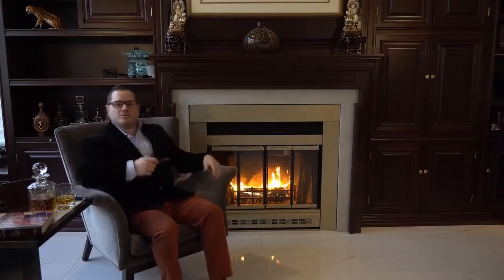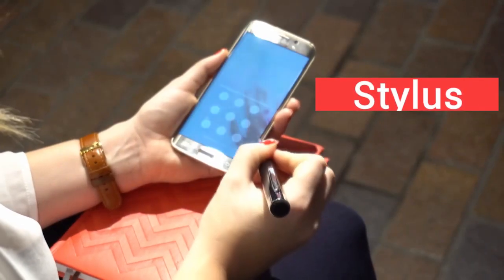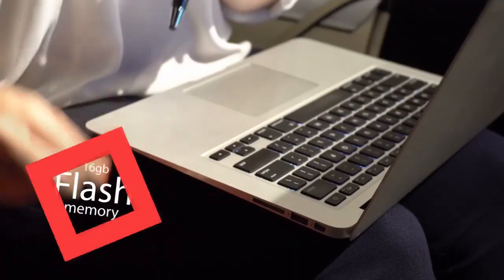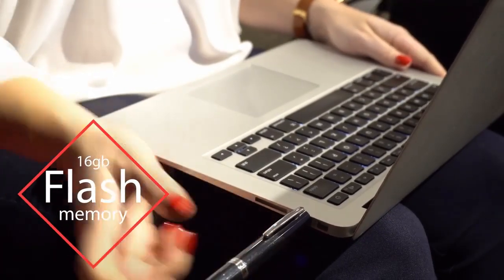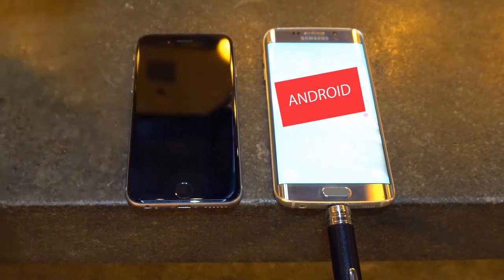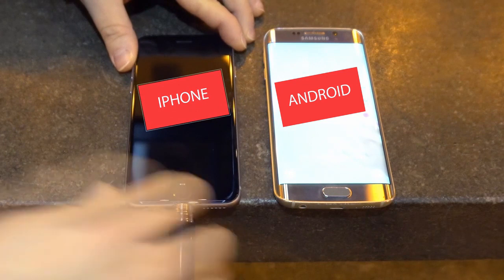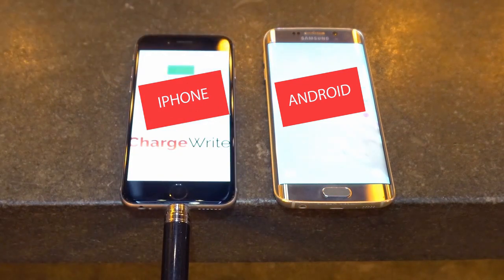Hello, I'm Sean, and this is ChargeRite, the world's coolest pen. It's a stylus for your devices, a screen cleaner, an external 16-gigabyte flash memory drive, and a power bank phone charger with a built-in universal plug to charge all iPhone and micro USB devices, including Android phones. One charging tip for all your devices. Have I been charging wrong all these years? Yes, you have. And now it's time for you to ChargeRite.